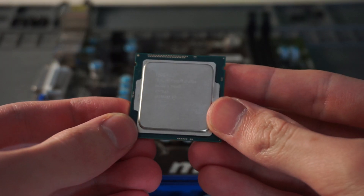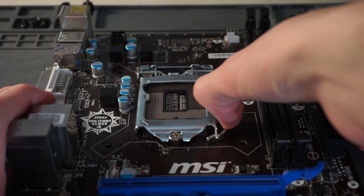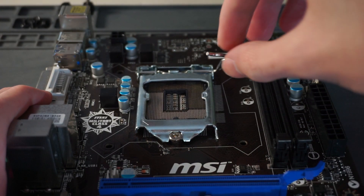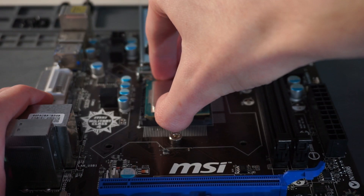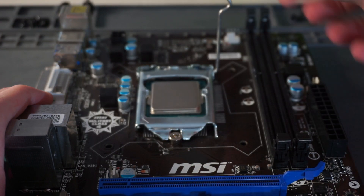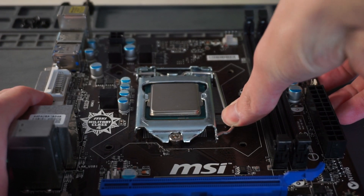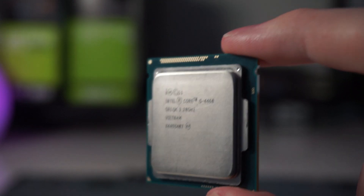For the platform I went Intel 4th Gen with an i5-4460, 8GB of 1600MHz DDR3, and an MSI H81 Micro ATX motherboard. The Haswell i5 consists of four cores and four threads, with a base clock speed of 3.2GHz that boosts up to 3.4GHz, and it comes with 6MB of L3 cache.